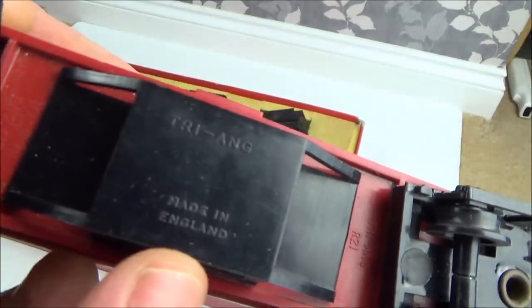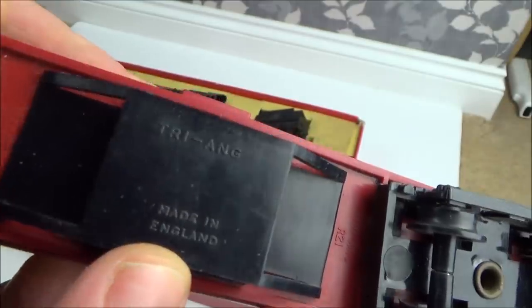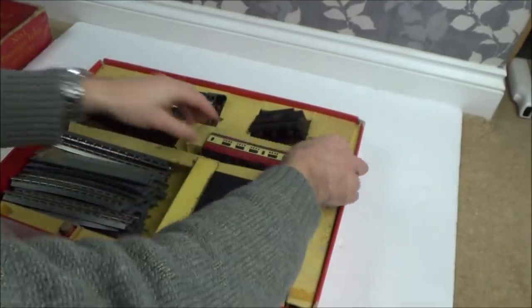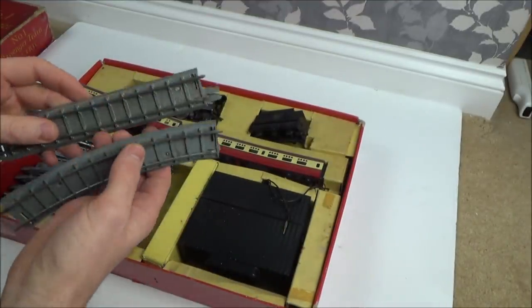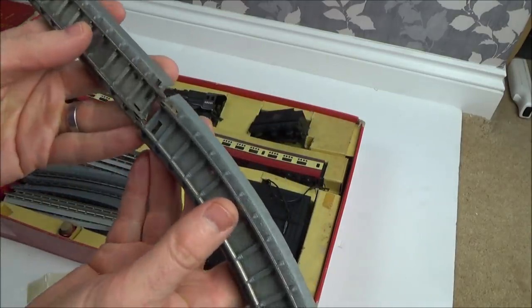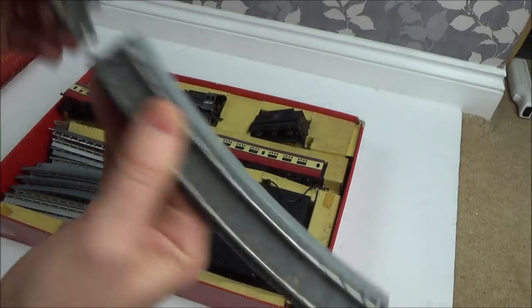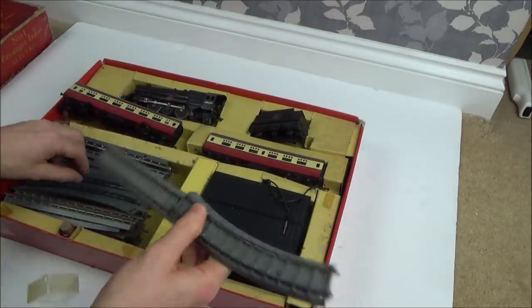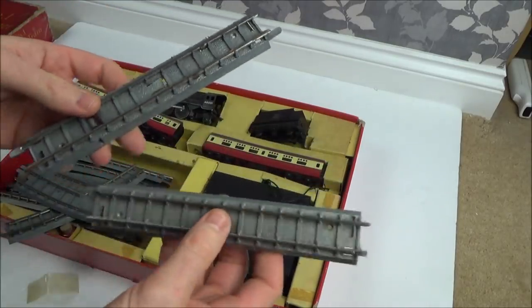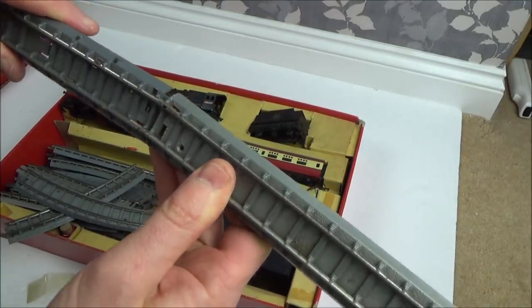We're so used to seeing 'made in China' that it looks weird to see 'made in England' — it really does. We've got the track here, which will need quite a bit of cleaning. It's plastic with metal on top, and it looks like a lot of the tracks are broken. But as long as there are enough contacts to slot together, it should be fine. It's a nice way of doing it — you have an additional clip down the bottom which feels very sturdy, and I think this might be where you feed the voltage through.